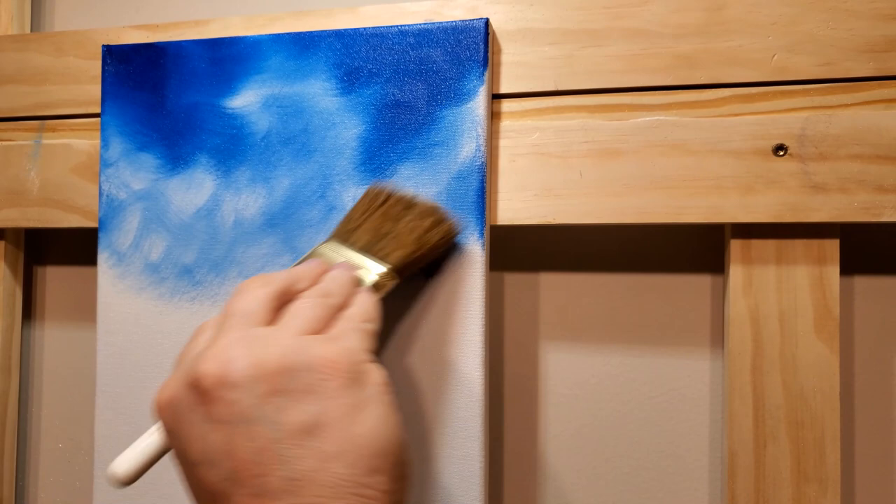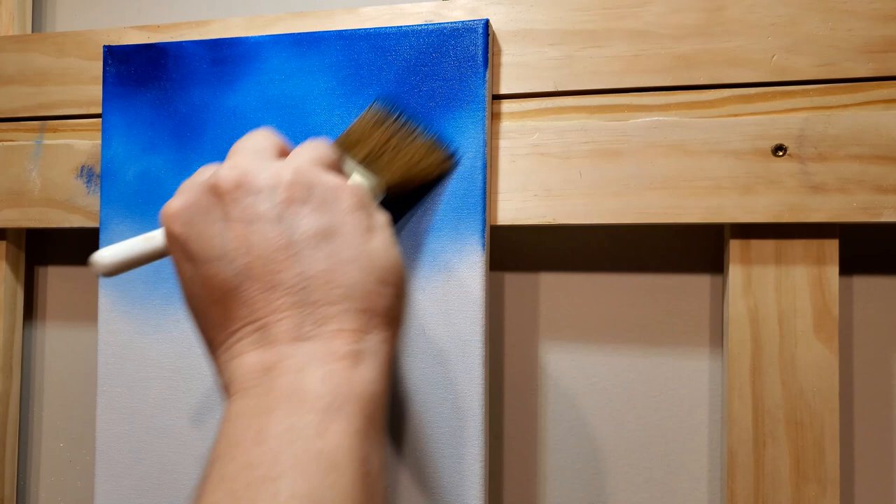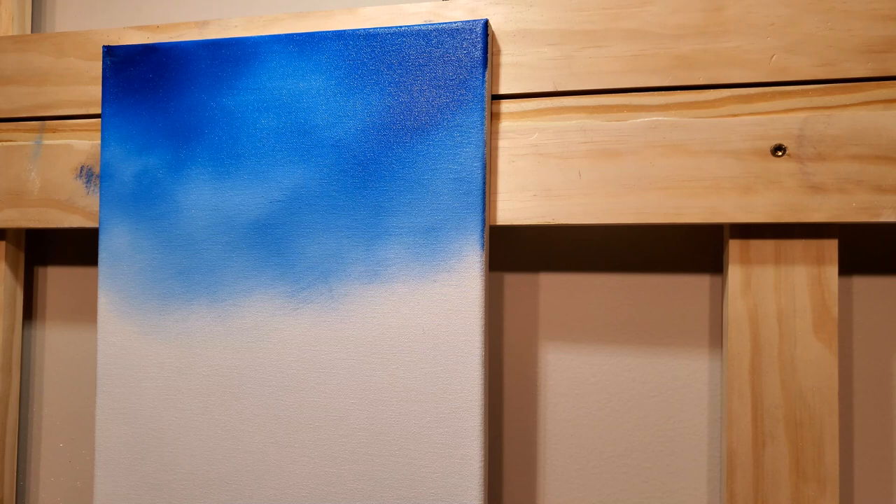I'll blend it a little bit with a big two-inch brush. Start down with the lighter stuff and blend up — that allows your brush to stay a little clean before it gets really dirty. And that's all I need for right now.